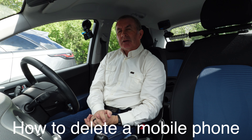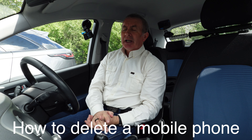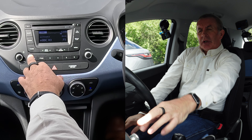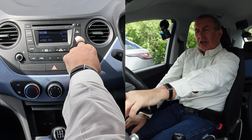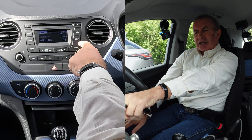I'll show you how to delete a mobile from the Bluetooth audio system in this 2016 Hyundai i10. Ignition's on — you've got Phone, Menu, and Setup. You don't go into Phone, you go into Setup. It says 'Setup Clock,' so you might assume it's going to do the clock, but click on it anyway.